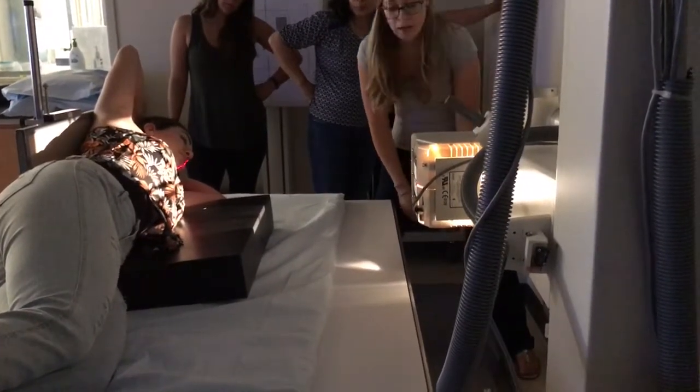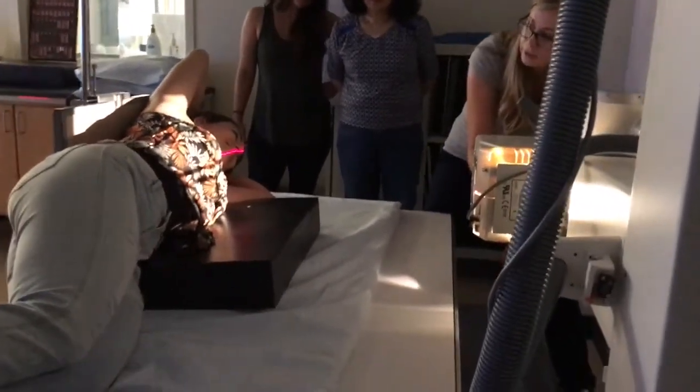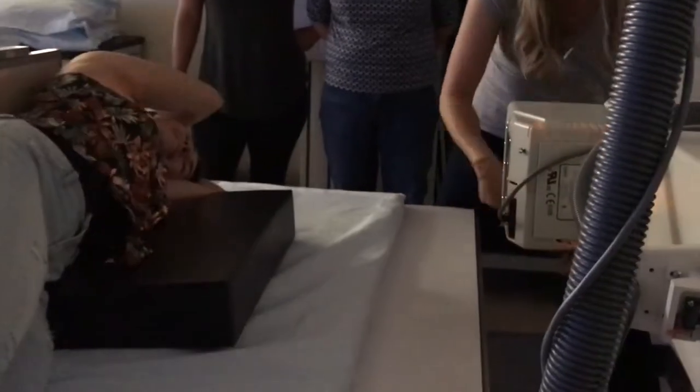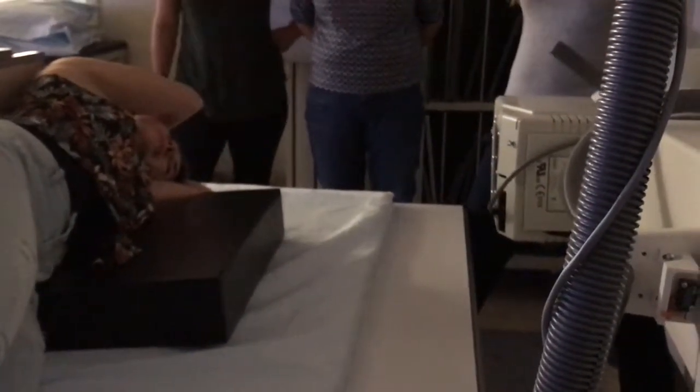She would sit in this position for how long? Five minutes. Five minutes. You can make yourself comfortable. So five minutes just like this.